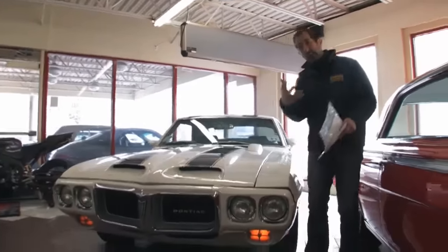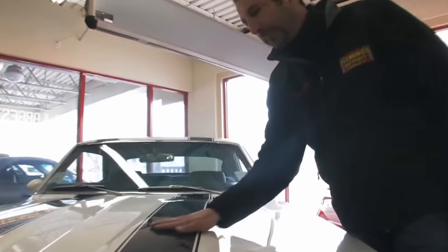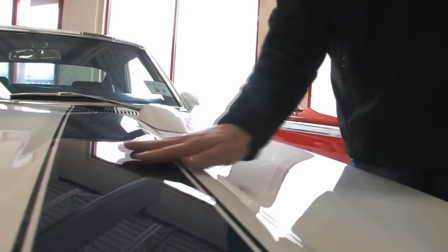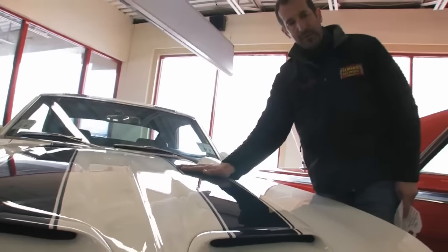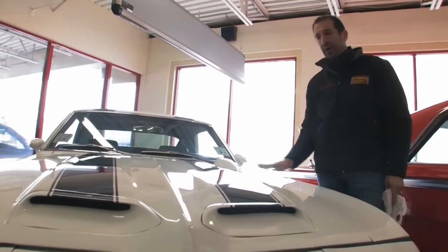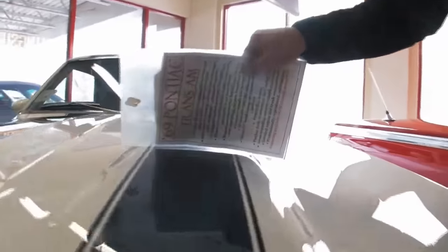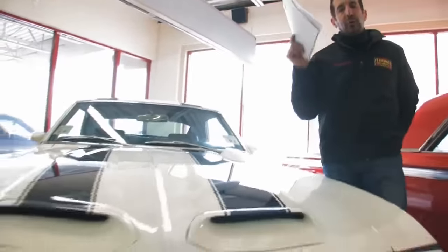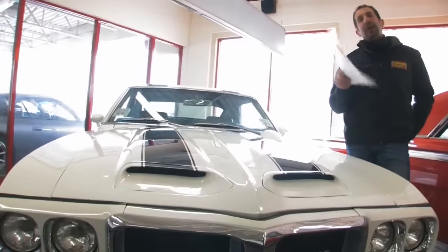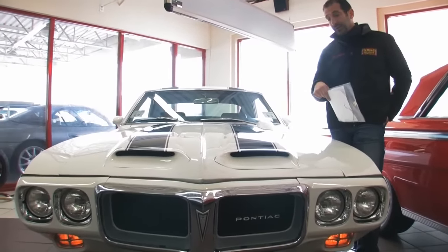A couple of nice things here — these stripes, you can't even feel them. The hood's painted white, then wet sanded, then they lay down the blue paint, then they clear the whole entire car, and that's the way the whole thing feels. Check out the quality of this paint — look at that, man. You can read every single word on that reflection. If you can't read every single word and see what kind of jacket or camera the guy's using, that paint is suspect.